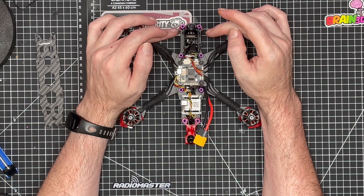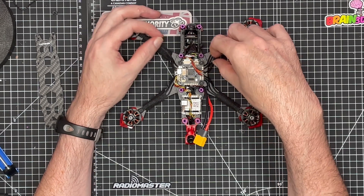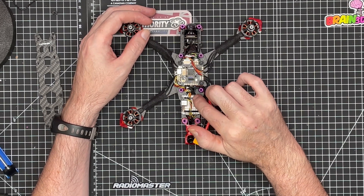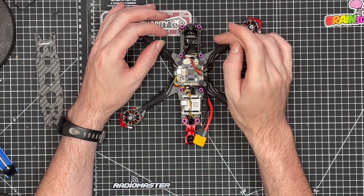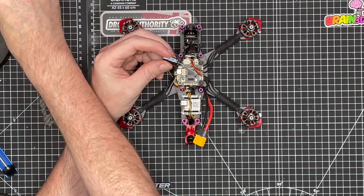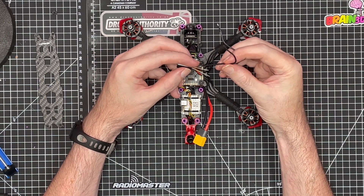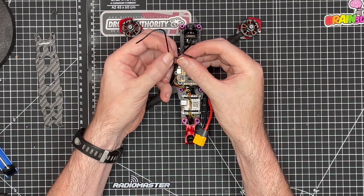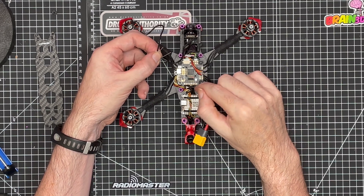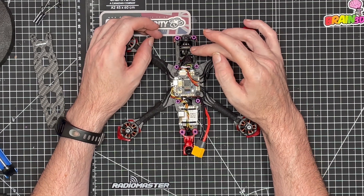We've also mounted the camera at the front of the quad. To keep the cable out of the way, I lifted back up the flight controller and ran the camera cable underneath the flight controller. We've also installed the capacitor — we took some cut-off wire before installing the motors and soldered one onto the positive and one onto the negative, with the other ends soldered next to the XT60 power cables.